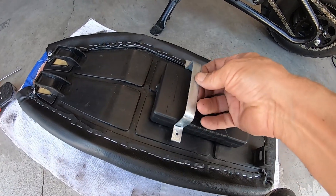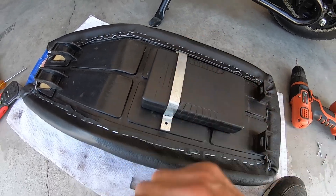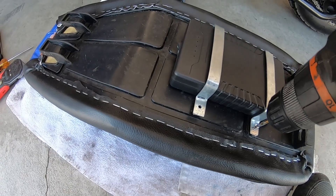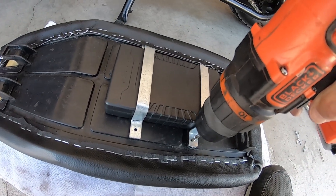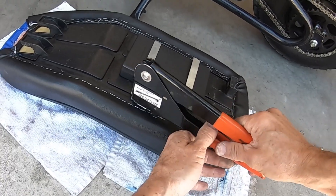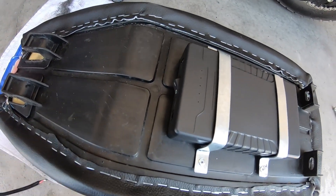I've got my two-sided tape on there and I made up straps from strap metal from the hardware store. Now I'll drill some holes and rivet them into the seat — that should hold it. So that looks like it'll work, and now I'll mount the seat back on.